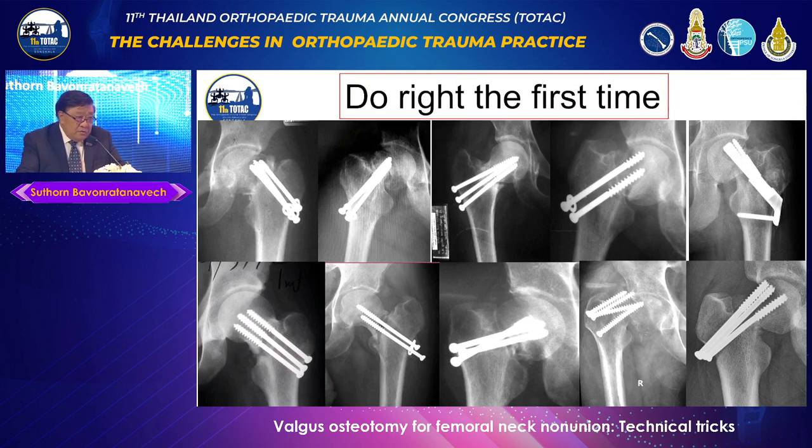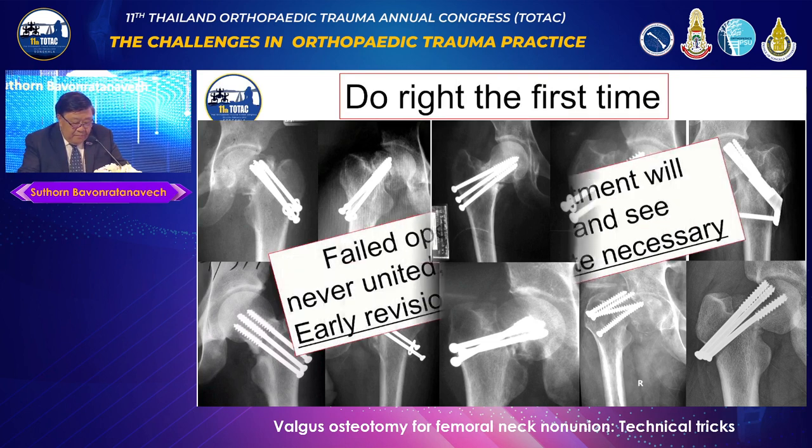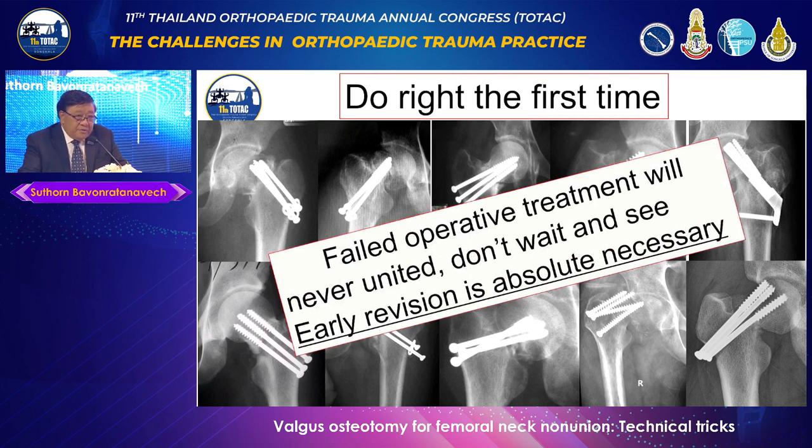If you look at these x-rays, you can imagine that they will definitely end up with non-union. So do it right the first time. And if there is a failed operative treatment, don't wait — it will never unite. You should do early revision, which is absolutely necessary.